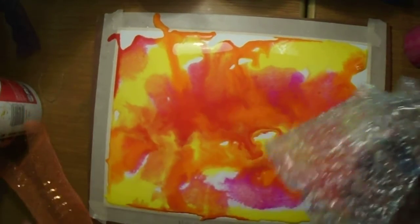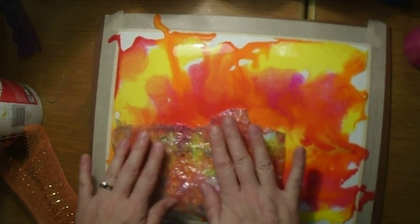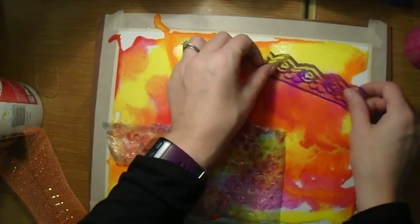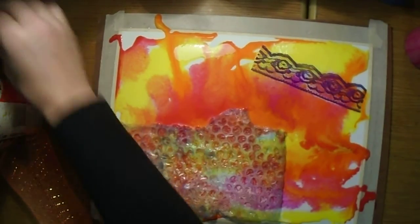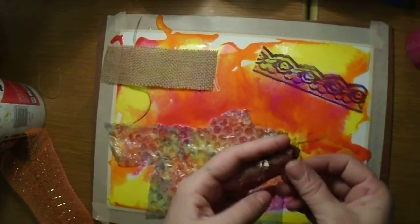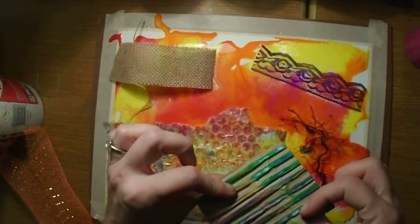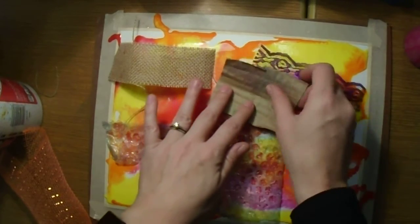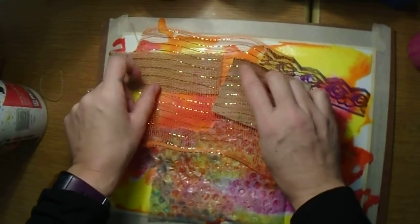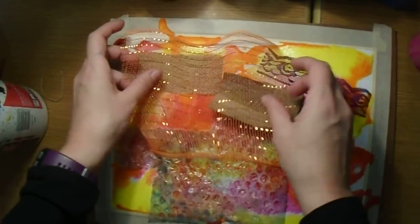You've got a variety of items to work with. If you're going to use bubble wrap, make sure you put the bubbly side touching the paint and press it in. There are items like lace, burlap, and hairy fringe yarn. There's cardboard that you could turn upside down to have the stripes make a print. There's also netting you could put on the surface, but just pressing it down with your hand is not enough to get a good print, because it's not really going to stick.